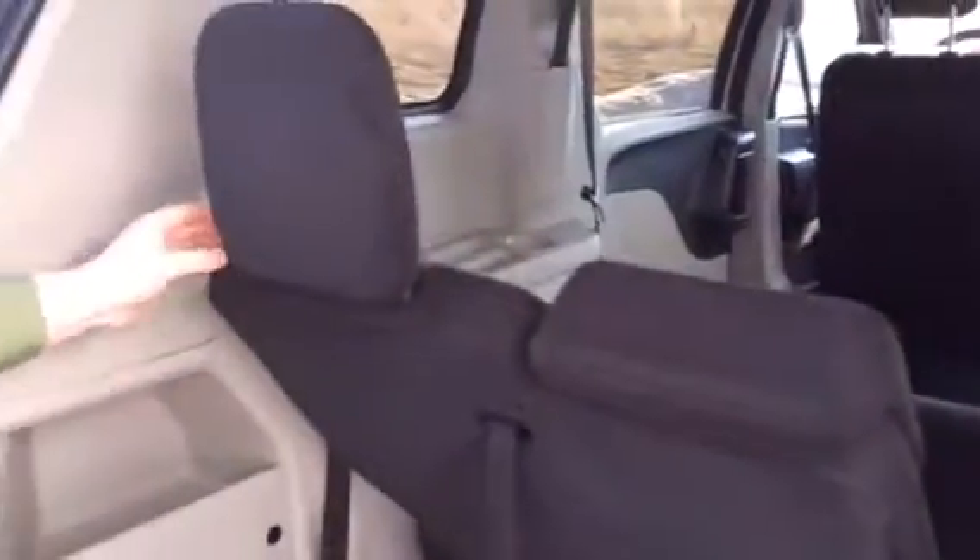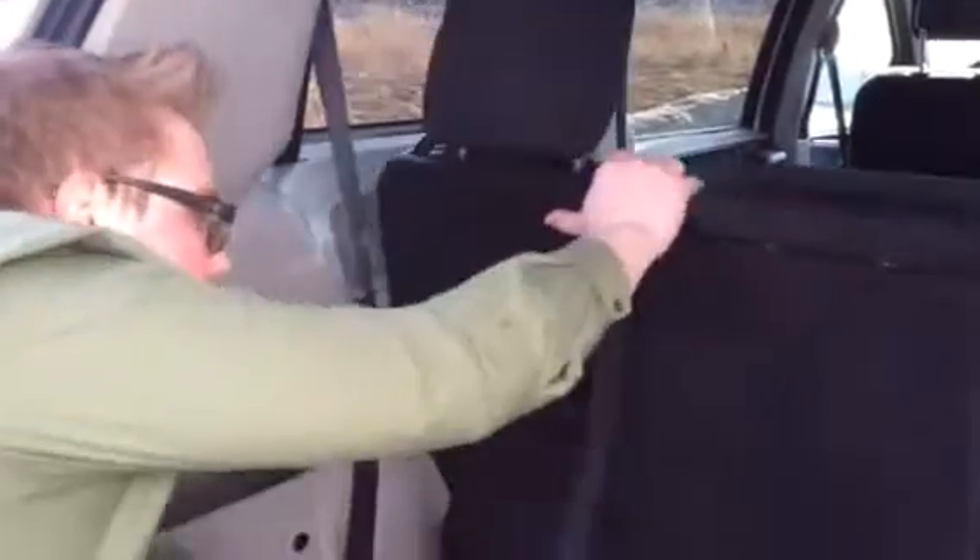Then you just lift up the headrest. And to fold it back, if it's too far angled, you just do that. To put it back down — here's strap number 1, strap number 2, strap number 3, strap 4. And it's that easy.